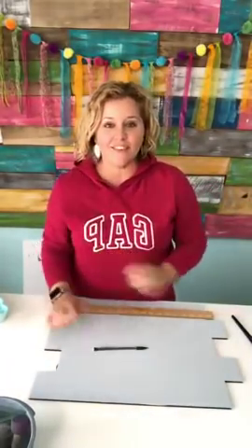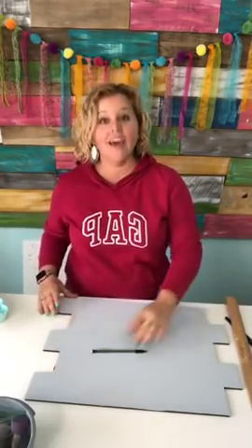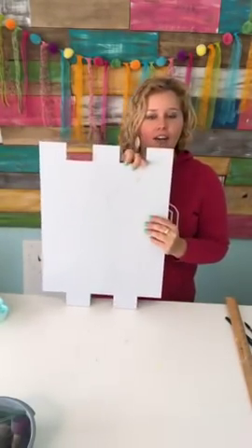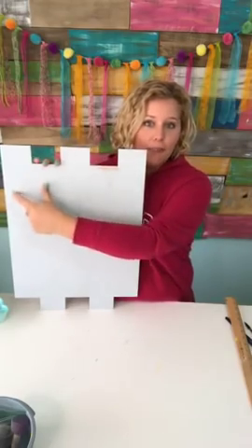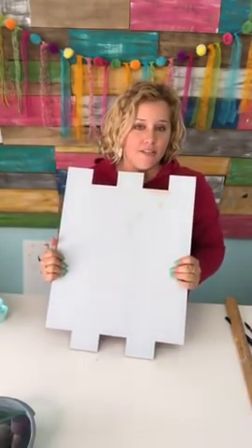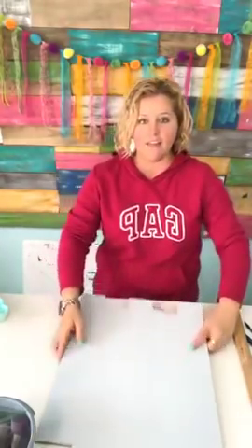Hey guys, it's Tamara Bennett with Southern Adornments Decor and I'm gonna be painting a shabby chic baby door hanger. It's actually gonna hang this direction. I call this the faux palette sign because it looks like pieces of palette that have been nailed together, but it's really just one solid piece. I'm gonna show you how to take one solid piece like this and paint it to look like multiple boards that have been painted and nailed together.